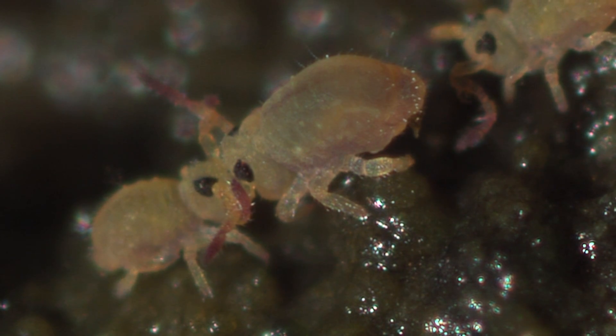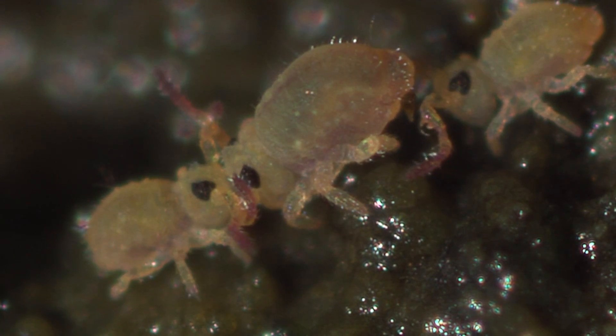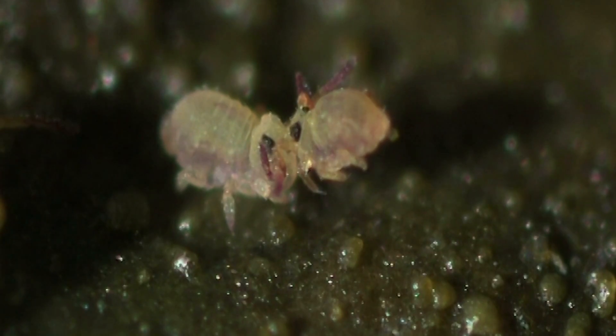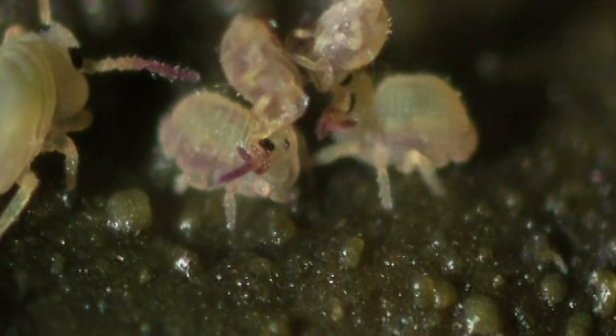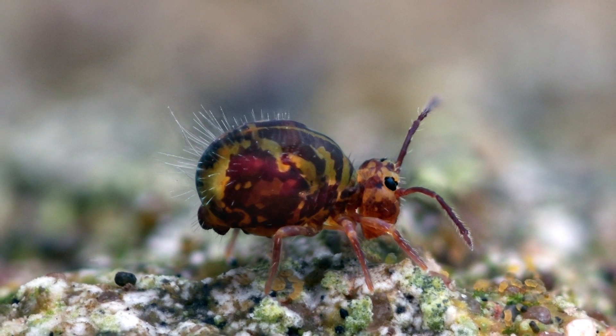All right, cut it out, that's enough horsing around — just knock it off. These kind of pissed-off-looking arthropods are globular springtails, and they aren't actually fighting, they're getting it on. But before we get to that, there are lots of kinds of springtails.